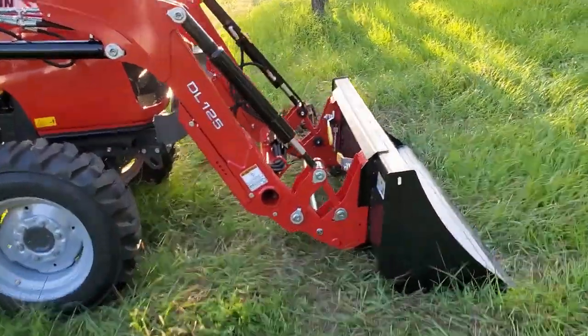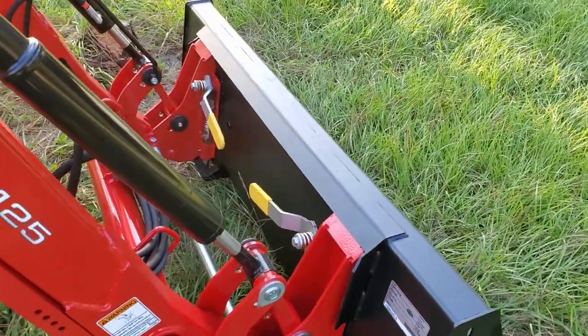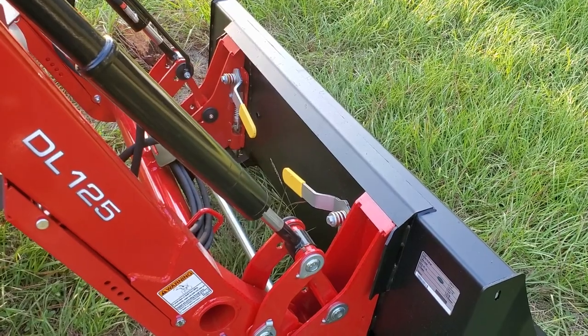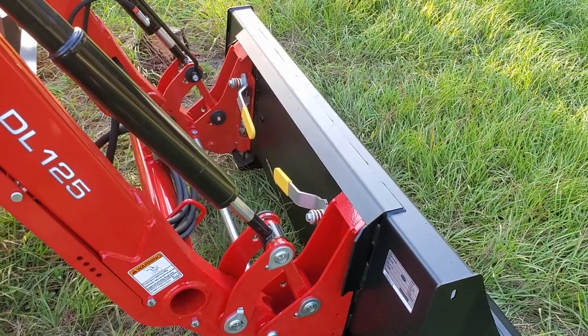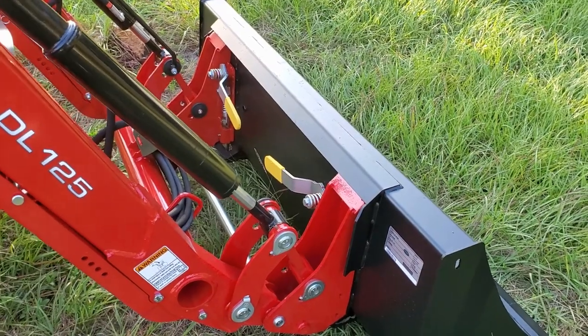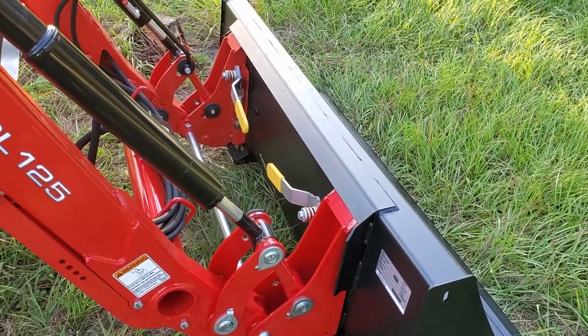The first thing I'd like to point out is that this comes standard with a 66-inch bucket with quick detach, just like any other skid steer attachment. I shopped heavily between the Massey Ferguson, Coyote, John Deere, and several other brands, and ultimately went with the Massey for many reasons that I'll cover as I go along.